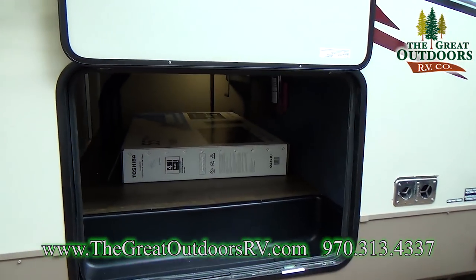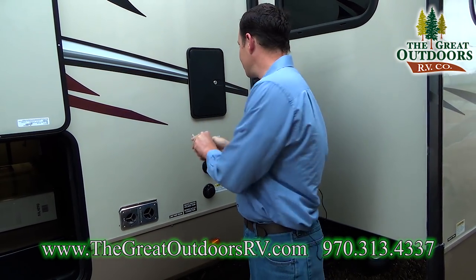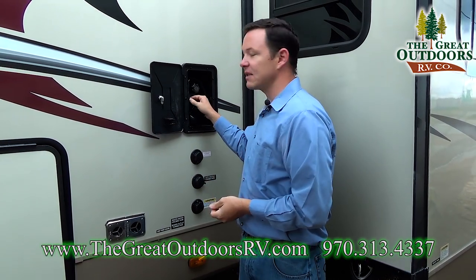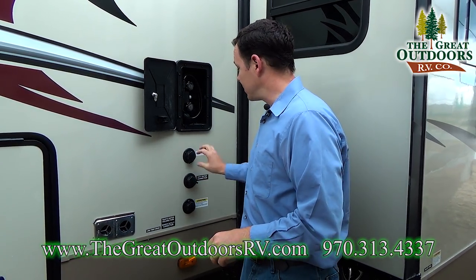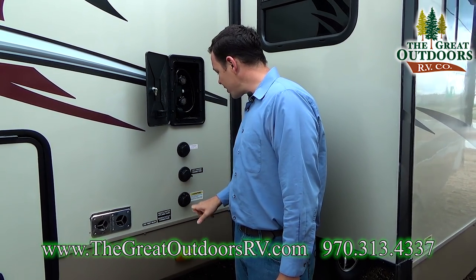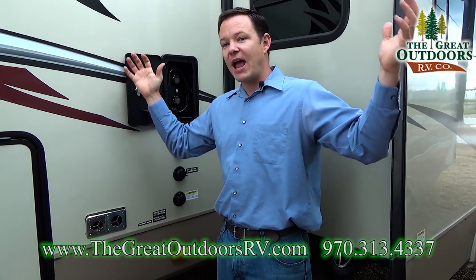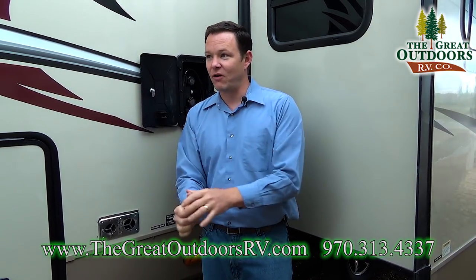This is the other side of the pass-through storage. Over here is your outside shower, which opens with a 751 key. It has hot and cold water and an antifreeze inlet, so if you want to winterize your coach very easily, this is a much better way to do it instead of taking apart your water pump. You also have a city water connection and a black tank sewer flush with built-in sprayers to flush the tank without dragging a hose down the toilet.